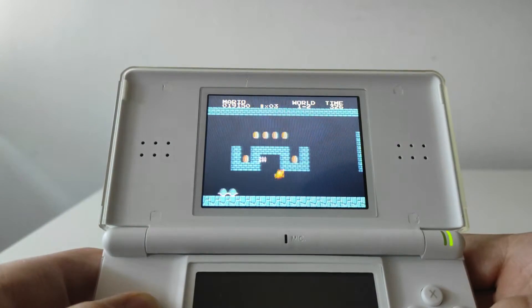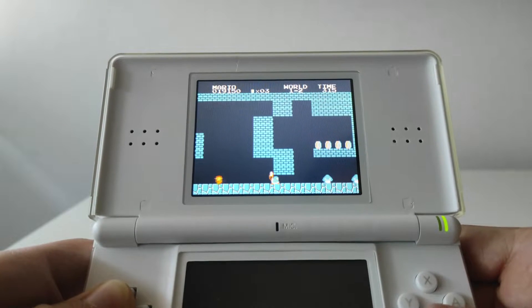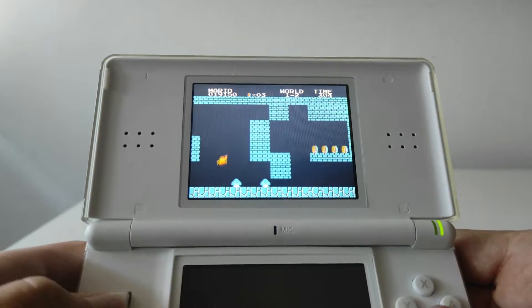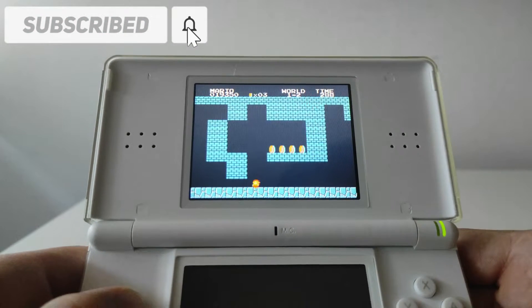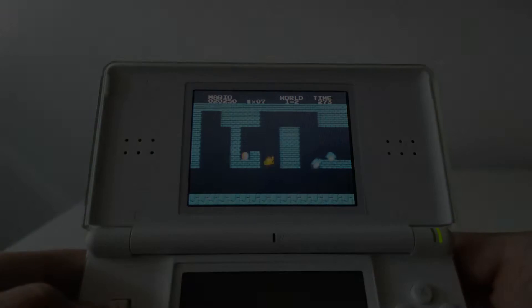Hello guys, Game Boy Hub here. In today's video I'm going to be showing you how to play NES games on your Nintendo DS. The only things you're going to need are a DS R4 card to put all the files on and load them on the DS, and a PC with an internet connection. So let's get started.